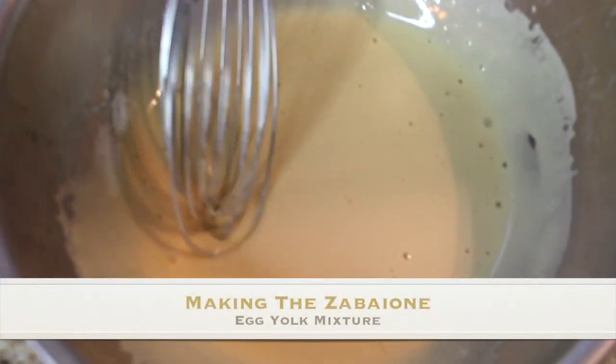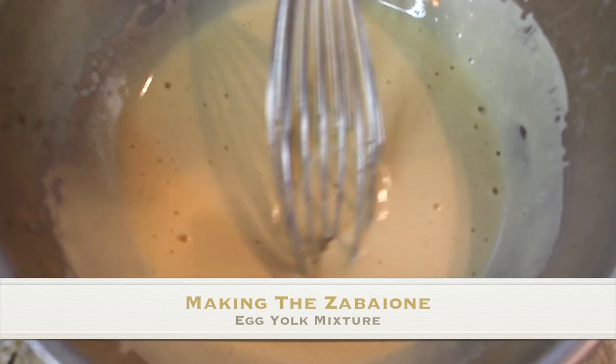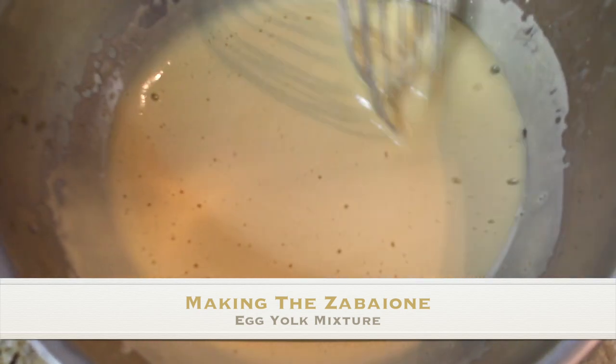I'm going to pop this on the stove while we continue. As the coffee is going, I like to be productive and continue making the tiramisu. The next part is to start working on the cream. I like to make basically a zabayone for the cream — I don't like to use raw eggs, so I cook the egg yolks before I add them to the recipe.